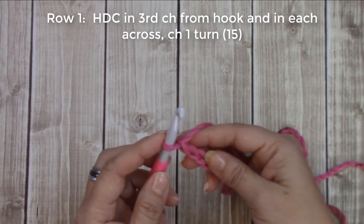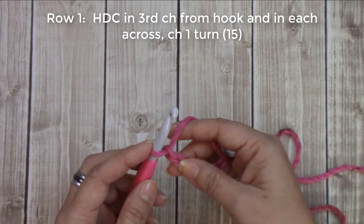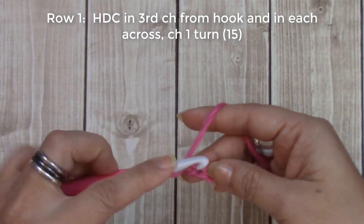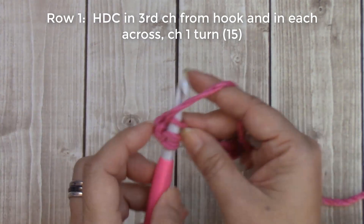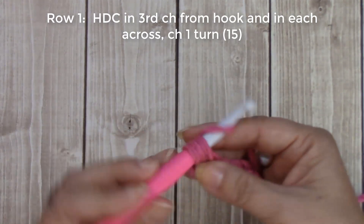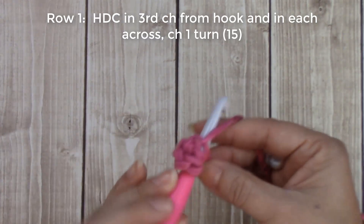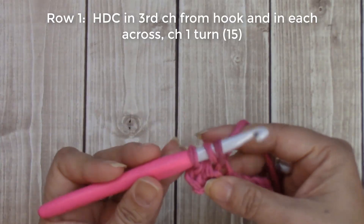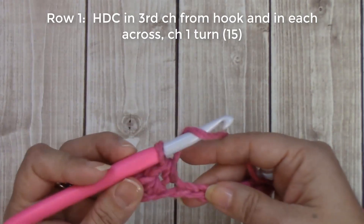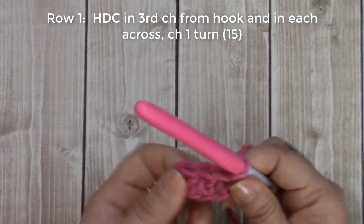I have my 17 chains. For row one, we are going to do one half double crochet in the third chain from your hook. This chain does not count as a stitch, so it's one, two — insert your hook into that third chain, yarn over, bring up the loop — three loops on your hook — yarn over, go through all three. Then yarn over, insert your hook into the next chain, yarn over, three loops on your hook, yarn over, go through all three. Continue all the way down.